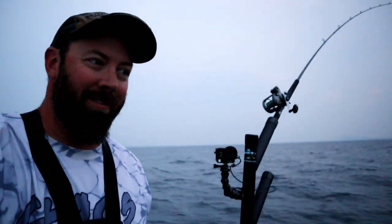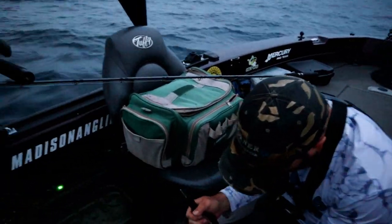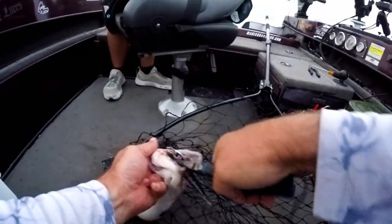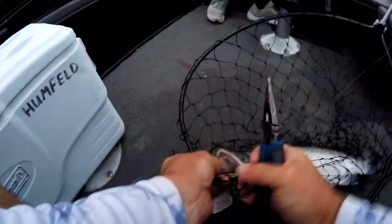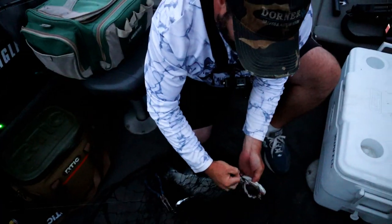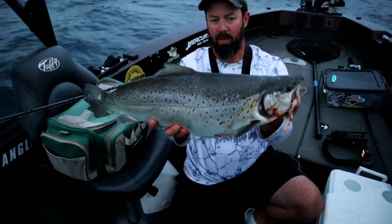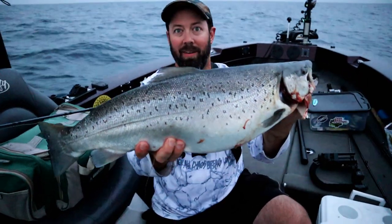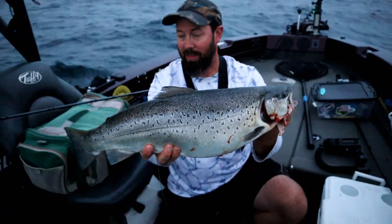I caught a fish, let's take a look at it. There we go. He is not happy about this, but tough crap, buddy. Cool little fish — kind of fun. I wouldn't say it's little, but it's little compared to the other one we got. We're getting hits! We better get this one in the box and get this bait back out.